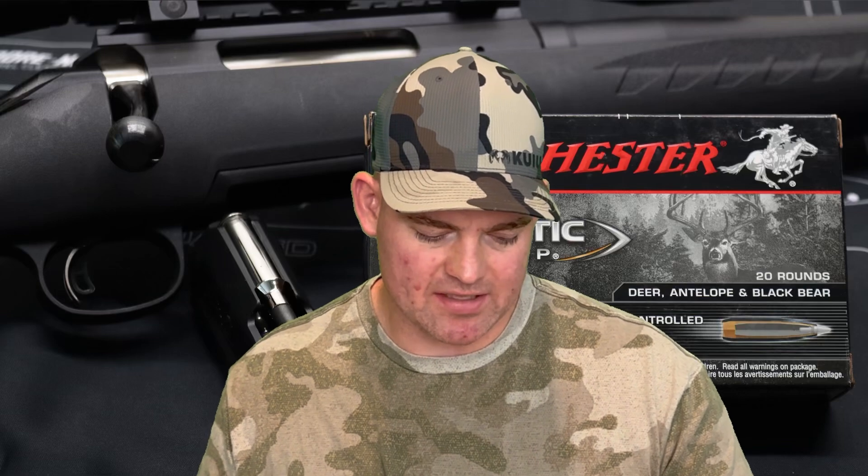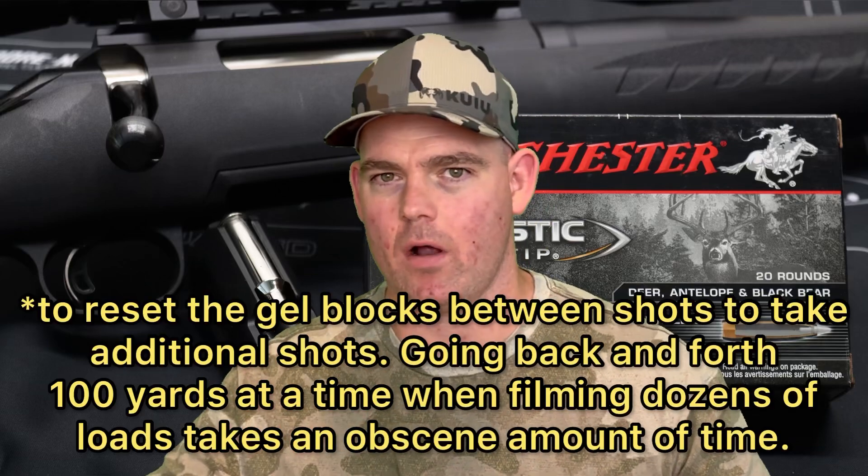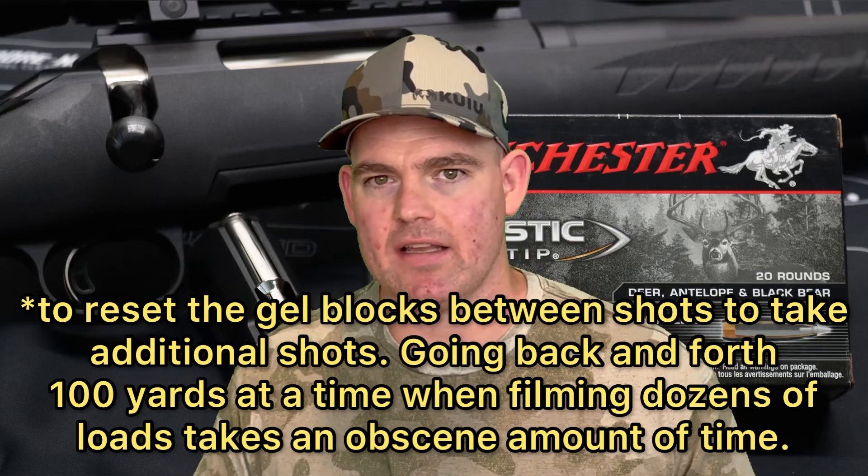Penetration-wise, this is kind of up in the air. We had one round that only went 19 inches and one that went right at 27 inches. I wish I would have recovered the third bullet, but logistically it's really hard to go back and forth when doing these tests. I might test this again in the future, but typically you don't see that wide of a range in penetration depth between different shots of the same load. So I'm not really sure what that means — we'll just have to chalk it up to it is what it is. These are the test results.